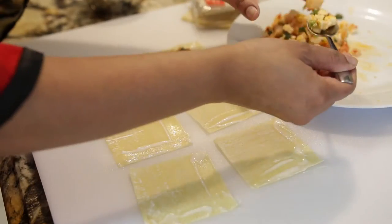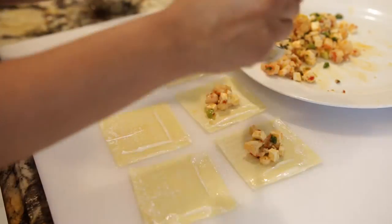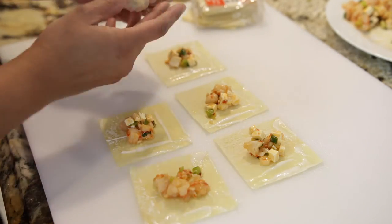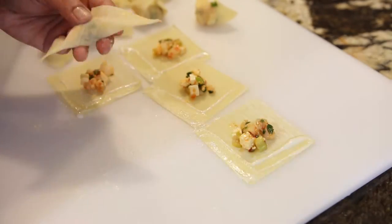I'm going to add my filling right in the middle and then fold the wontons over into a V shape. Then I'm going to add some more flour paste to the edge and seal the wonton together. As you can see, these are super cute. I'm going to keep doing these until I have enough.